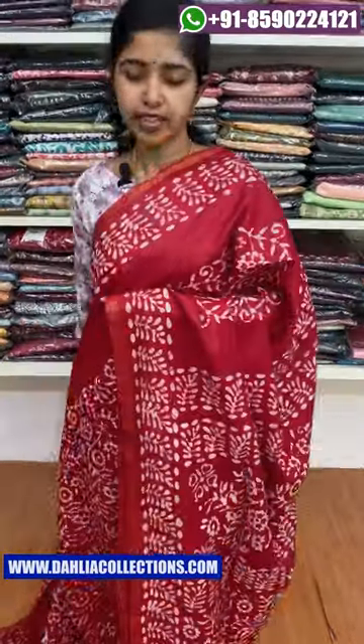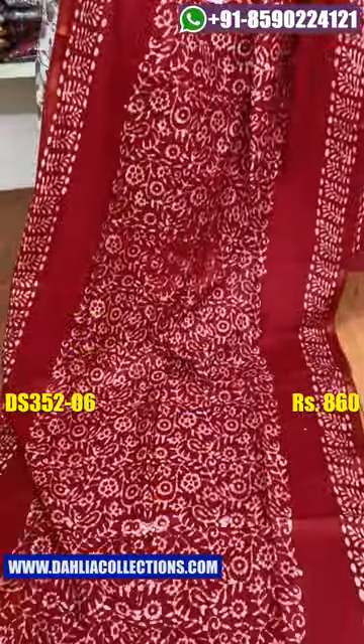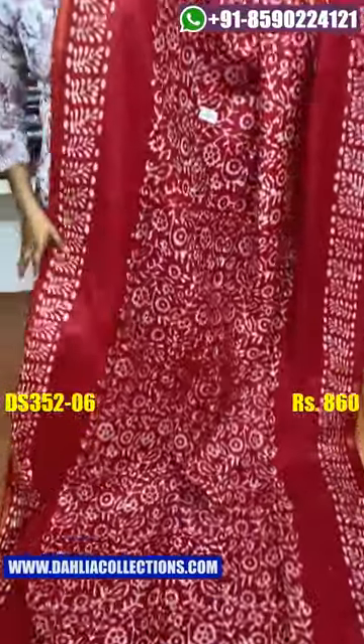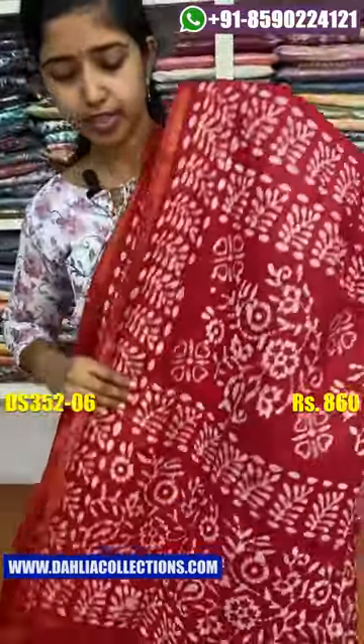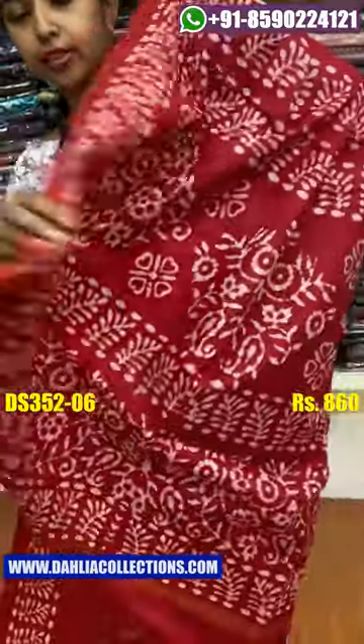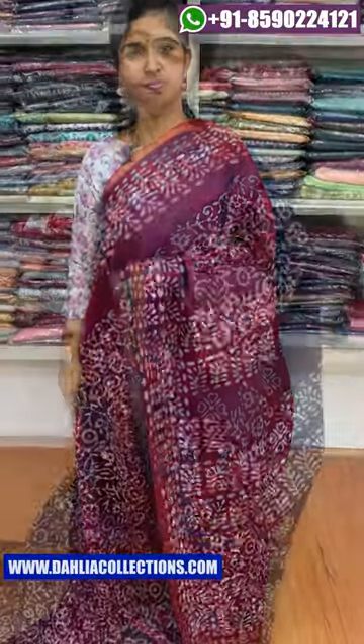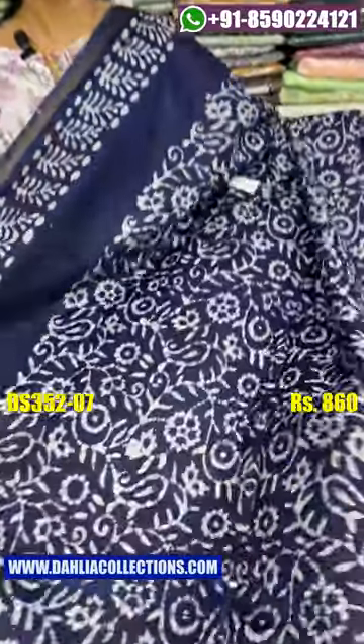Next color is the red color. This is the bottom. Next color is the navy blue shade. This is the bottom.